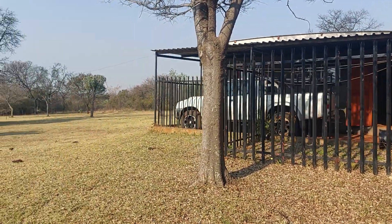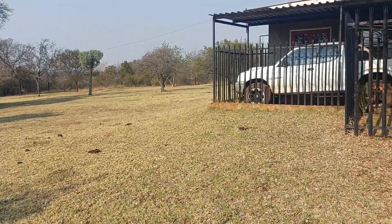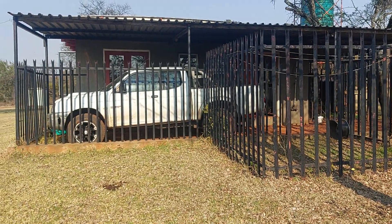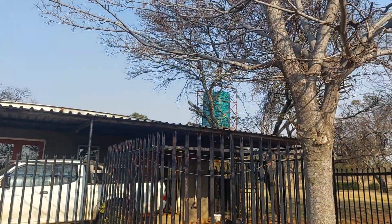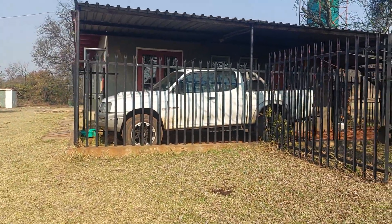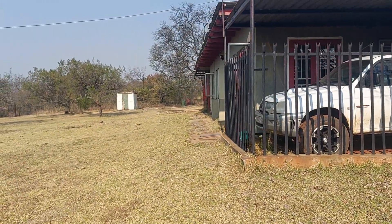There's my bakkie — in America you would call it a truck. It's dirty at the moment, very dirty. In South Africa we call it a bakkie.